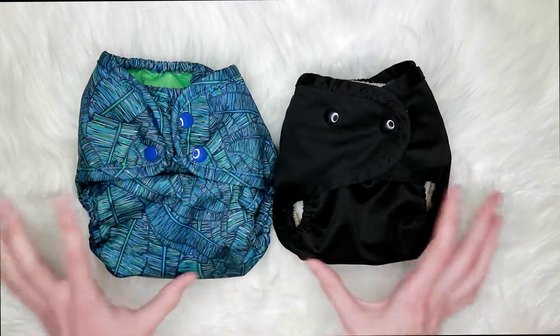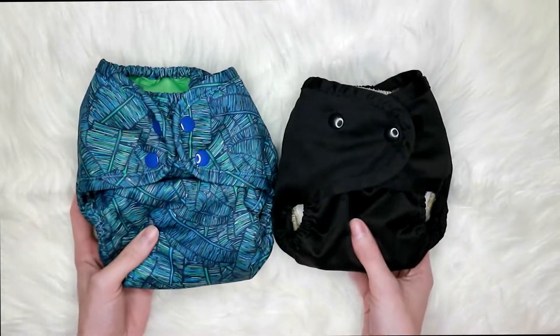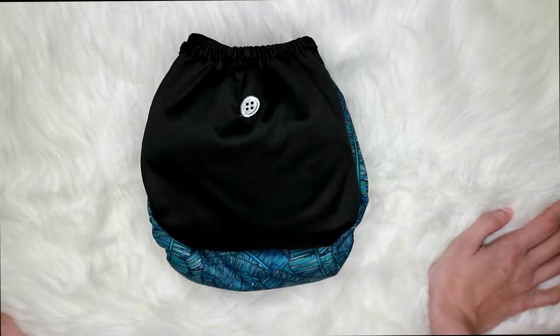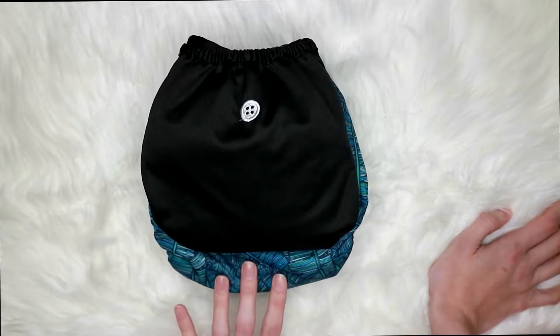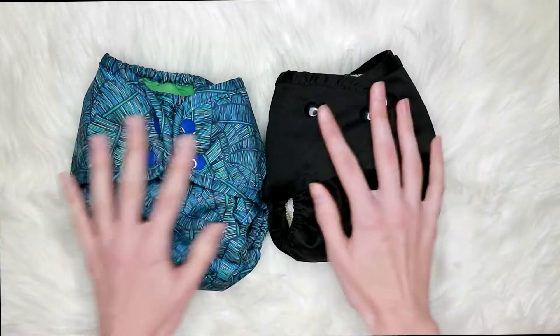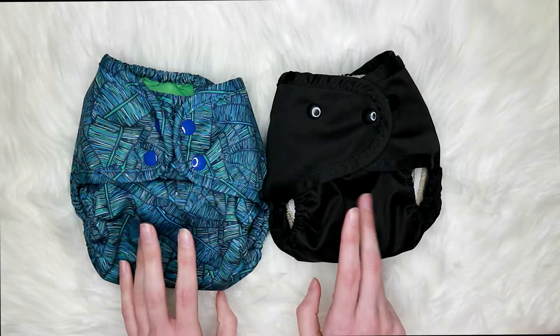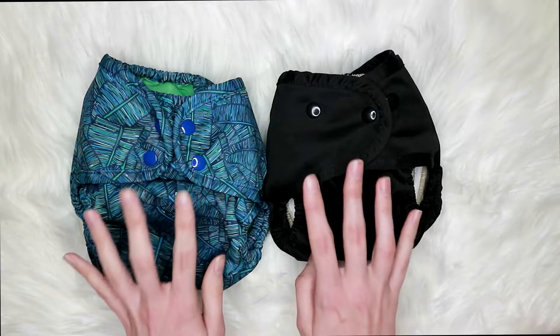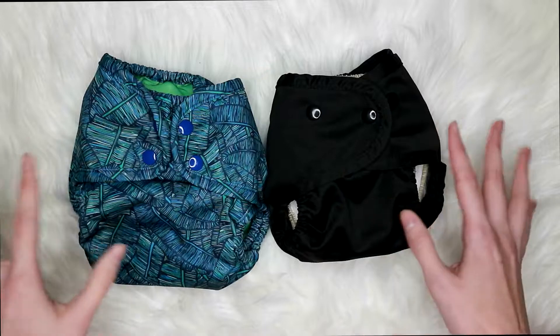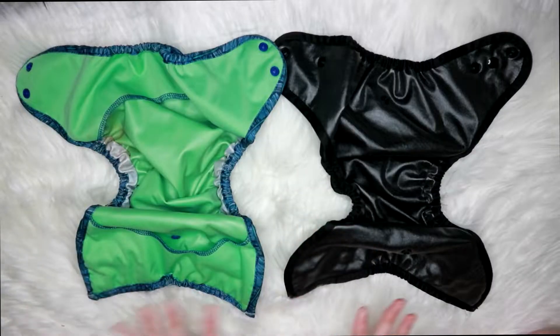So to start off, this is both of them on their smallest setting and you can see the One Size is a lot bigger. Here is the One Size on top of the Super Cover, here is the side of the Super Cover, and the front. They're both stuffed with a large microfiber insert from Buttons. I'm going to go ahead and take the inserts out and go over what they have in common first.